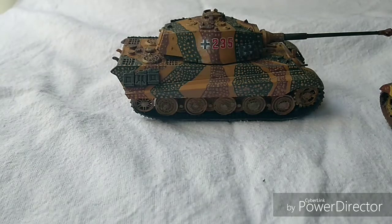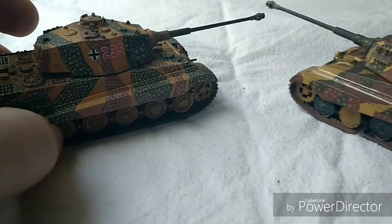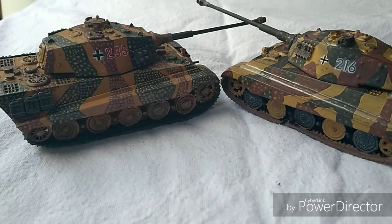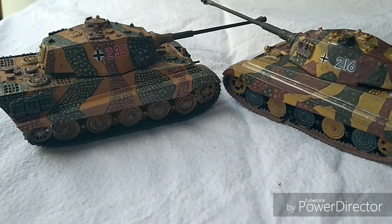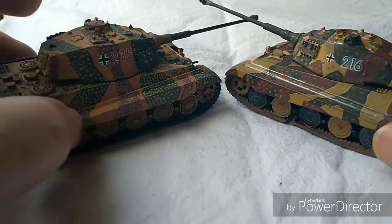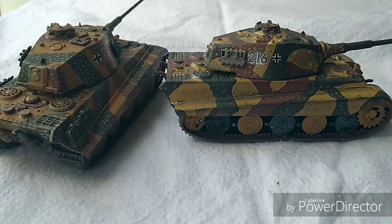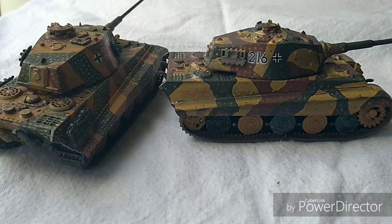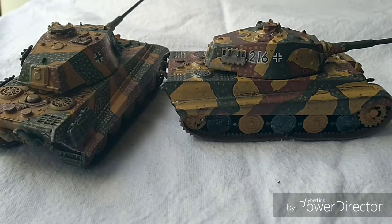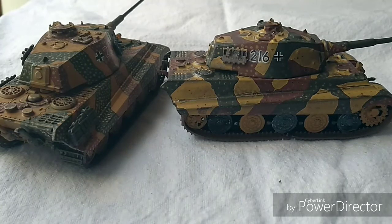I had done one before, which you may have seen in other videos - the Fujimi Tiger II was the first Tiger II I ever built, back in the 90s. As you can see it's a little worn and battered - it's been dropped, stood on, been in combat essentially for the last 20 to 25 years. It's been repainted at least once, maybe even twice, so detail is lost a small bit, but it's a lovely little tank and I'm very fond of it.